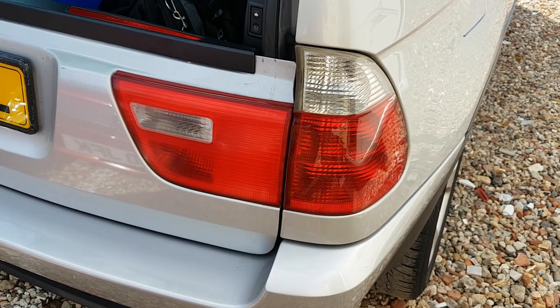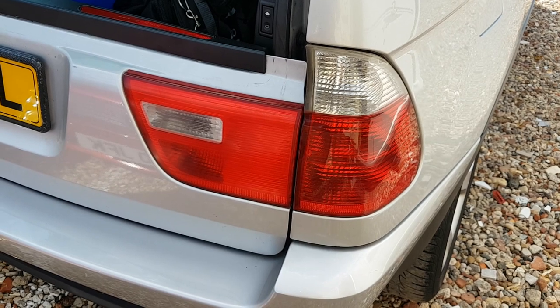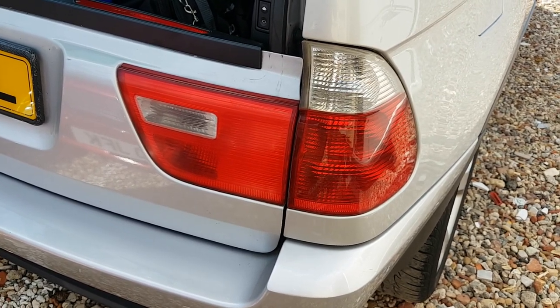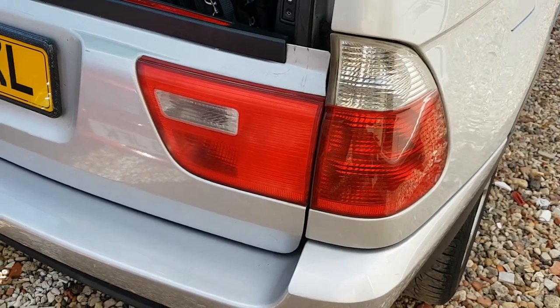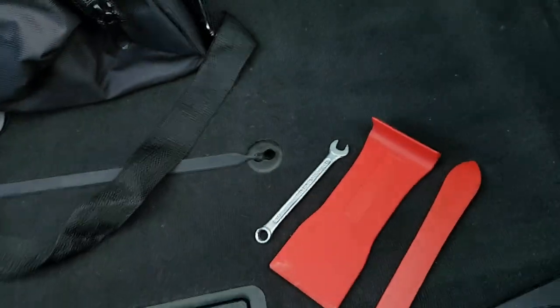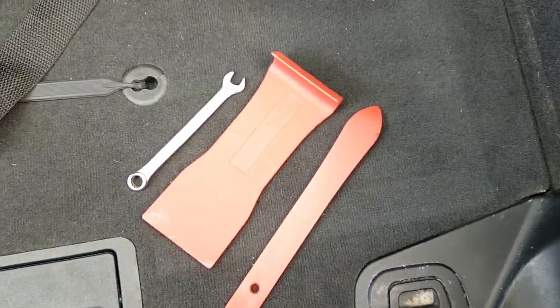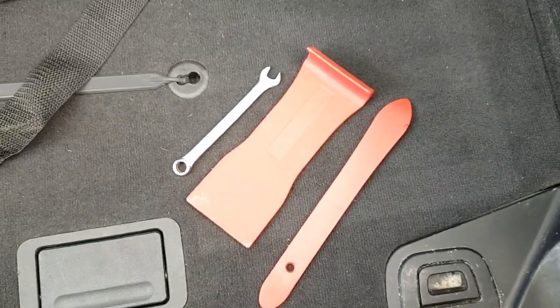Today we're going to be updating the rear lights on the BMW X5 E53. The tools we're going to need for the job are an 8mm spanner and these plastic extraction tools.